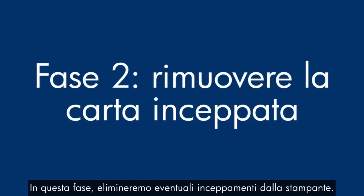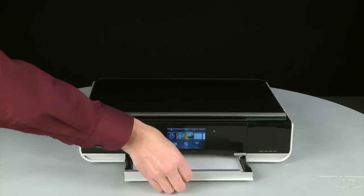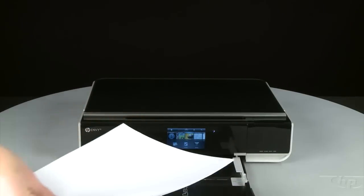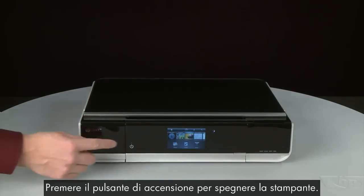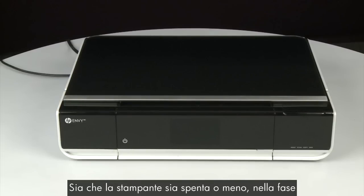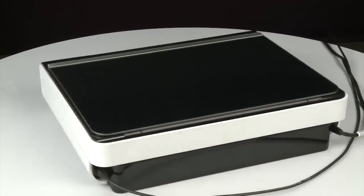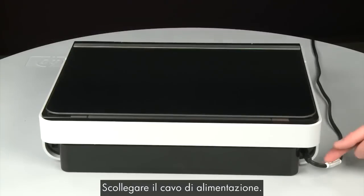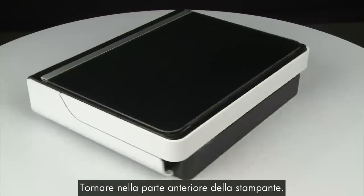In this step, we will clear any jams from the printer. Pull the paper tray straight out to extend it and remove any loose paper you see. Push the paper tray back into the printer. Press the power button to power off the printer — in some cases it may not turn off. Whether or not the printer turns off, in the next step we need to unplug the printer. Turn to the back of the printer, remove the USB cable, and unplug the power cord. Return to the front.